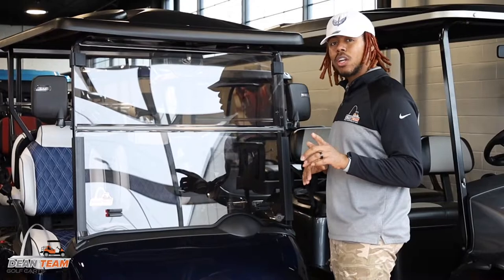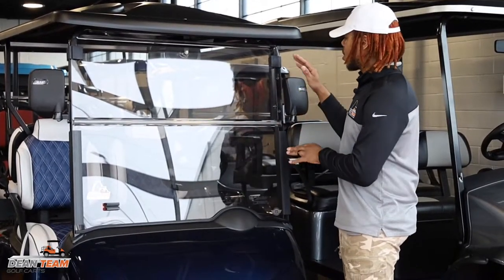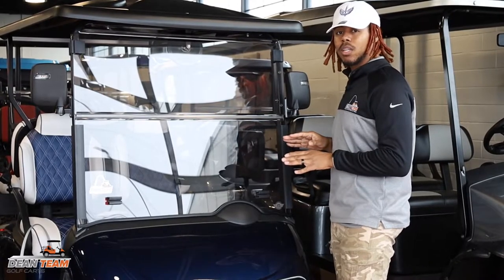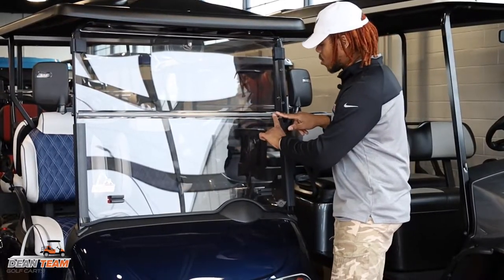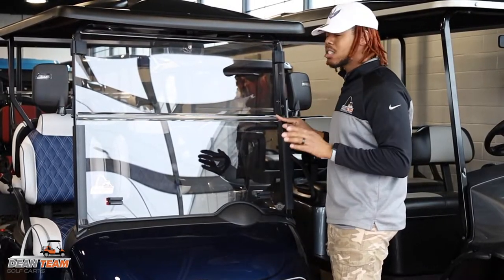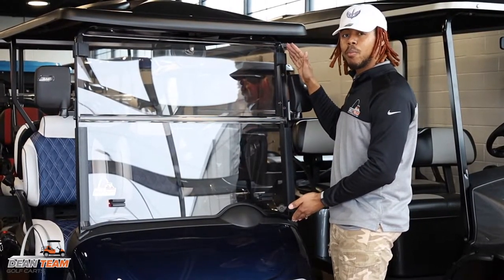During the winter months when it's below 30 degrees, you should never fold your golf cart's windshield up or down if you have a foldable one. This can cause the rubber piece to crack and wear over time faster. It's best to just leave it up until the warmer months.